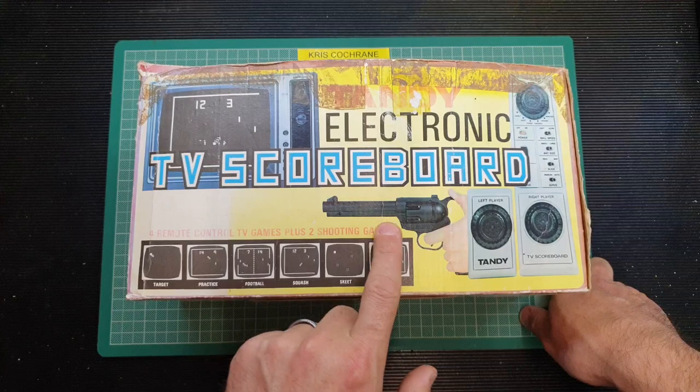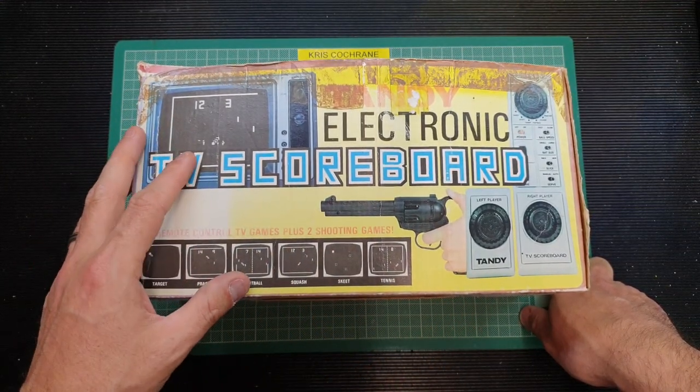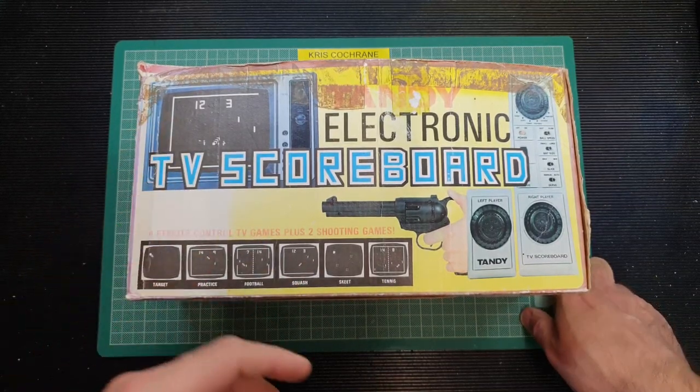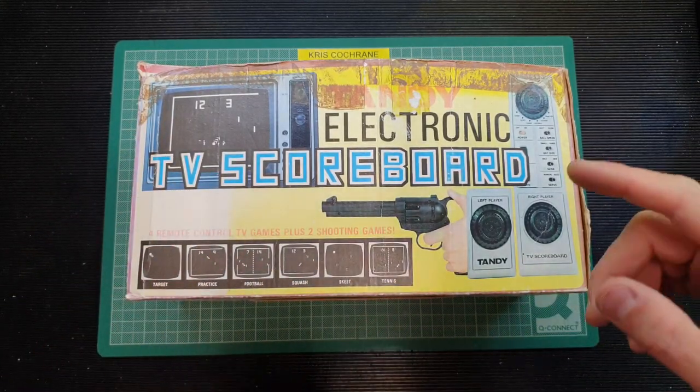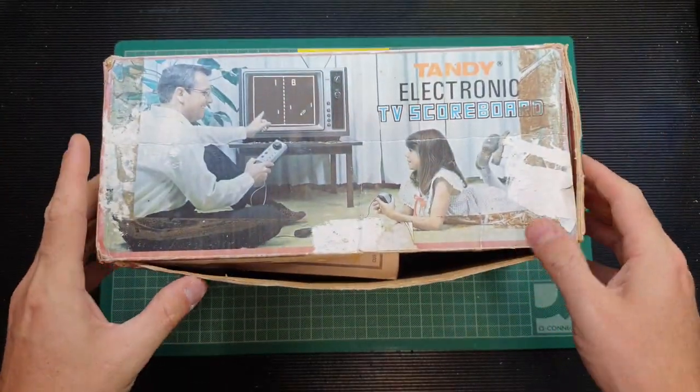This one also came with a light gun for a couple of shooting games as well. We'll take a look inside it, see what we get inside the box, open the device up itself, and we're actually going to make a small repair to this. I will say it's not an electronic repair, which is unusual for me. So yeah, enough rambling, let's have a look inside.